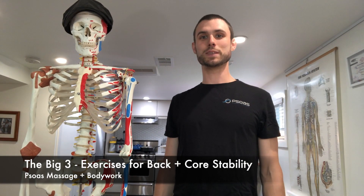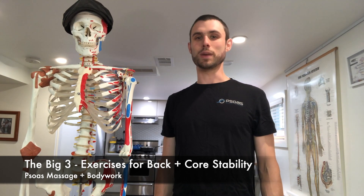Hey guys, this is Ben with Psoas Massage and Bodywork. I hope you are all hanging in there during quarantine. Miss you guys, looking forward to seeing you again hopefully soon. Today I want to go over three exercises you can do for lower back pain or just to build a super functional core during this time.